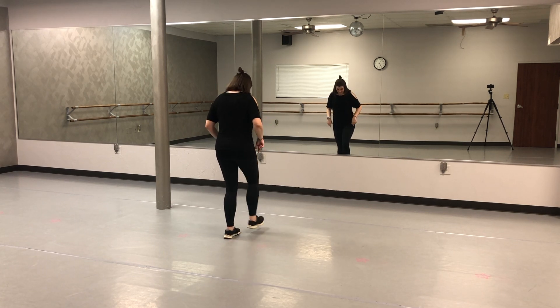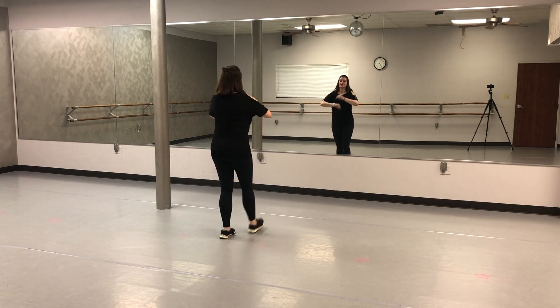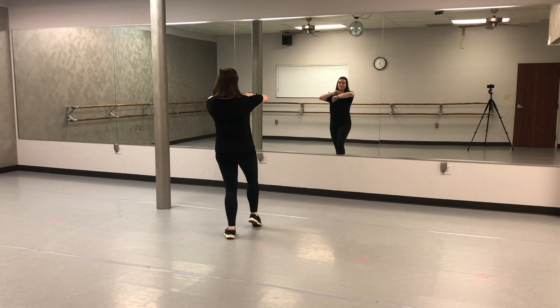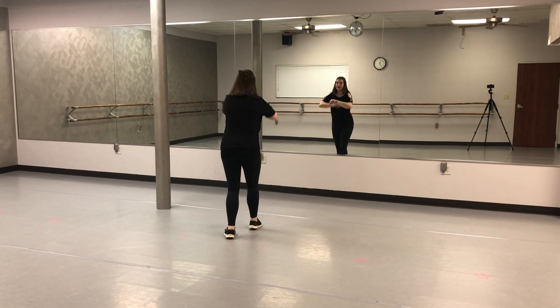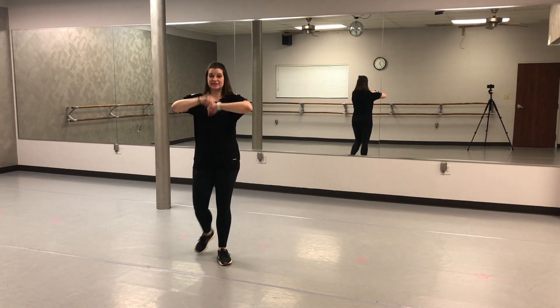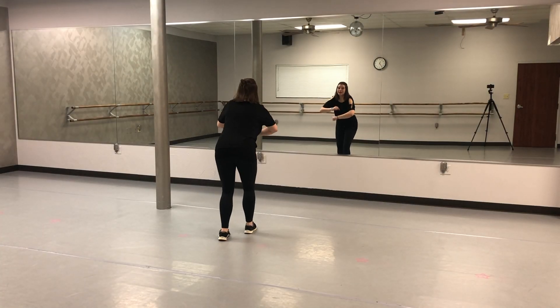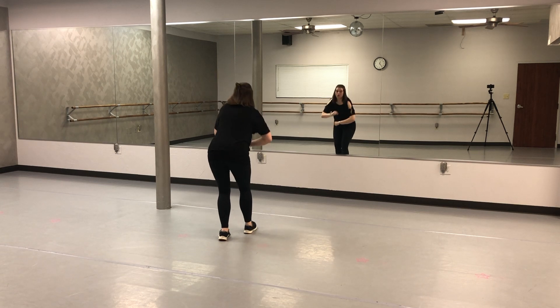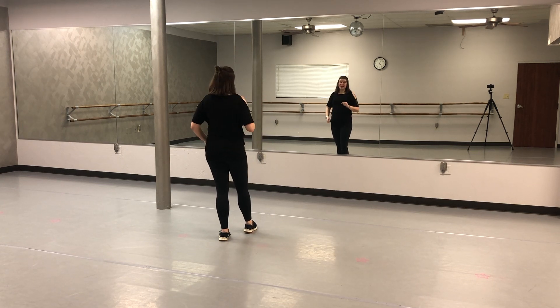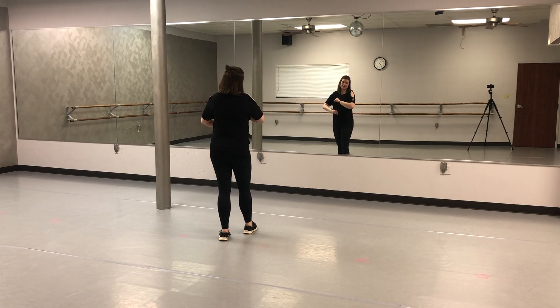From there we're going to step forward on our right foot. I'm going to circle my hands away from my face and go forward and back and forward and back. I'm not switching the direction — I'm just going to spin my hands the same way because it's fast. You're rolling forward and back and forward and back. One, two, three, four, five, six, seven, eight.